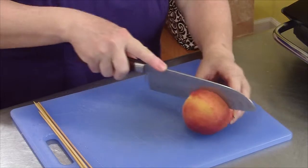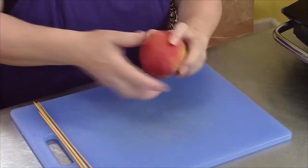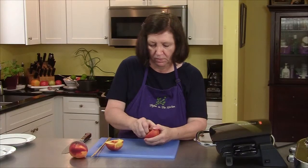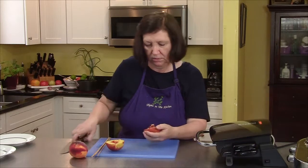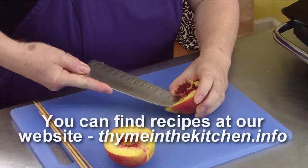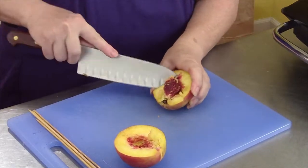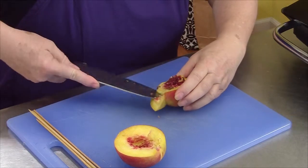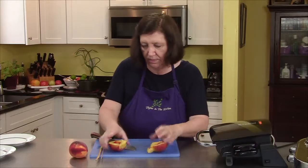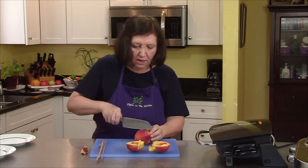To do the peaches, we're just going to cut them in half, twist, and remove the pit. That's a tough pit on this one. Cut out any of the core end — got it all on that one. Do one more.